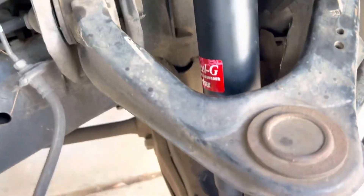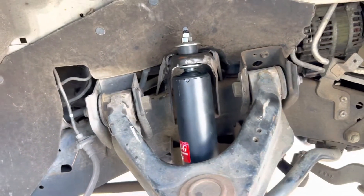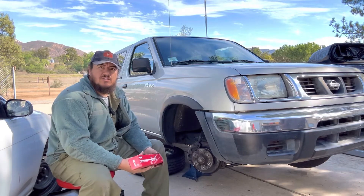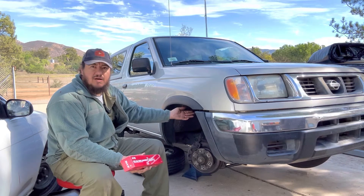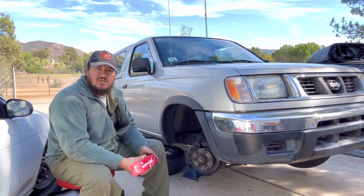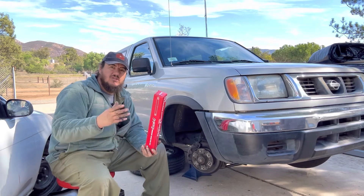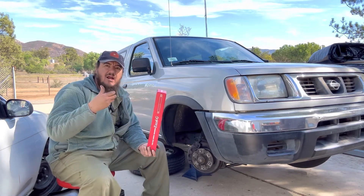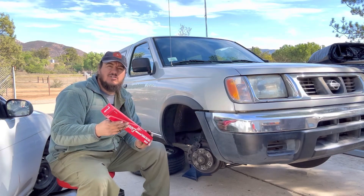There it is — our brand new shock installed on this Frontier. You want to make sure you have the right length shock so everything fits, and what you did to the passenger side you do to the driver side. The tools we used were a 17 millimeter socket for the bottom and a 14 millimeter wrench for the top nut, plus an adjustable wrench to keep the rod from spinning. Replacing shocks is pretty simple when there's no spring to compress or remove — you just need to take off the top and bottom pieces, compress the shock, slide it out, and slide the new one in.